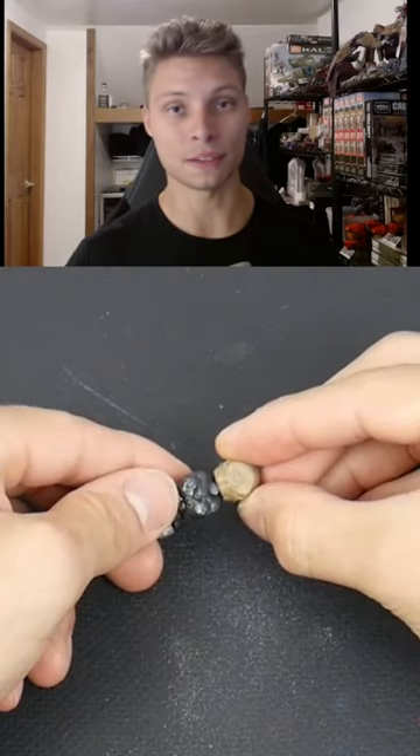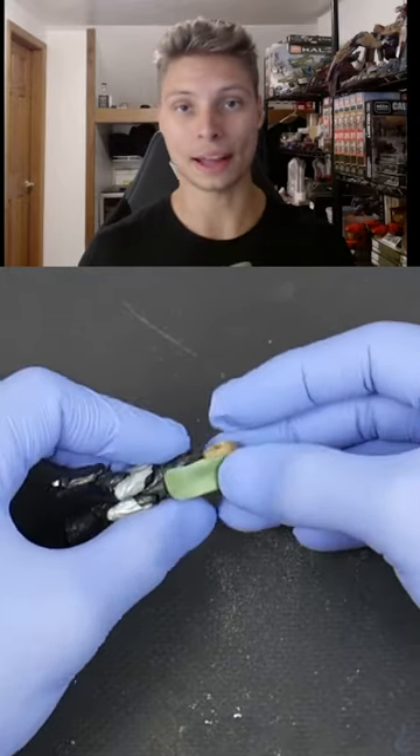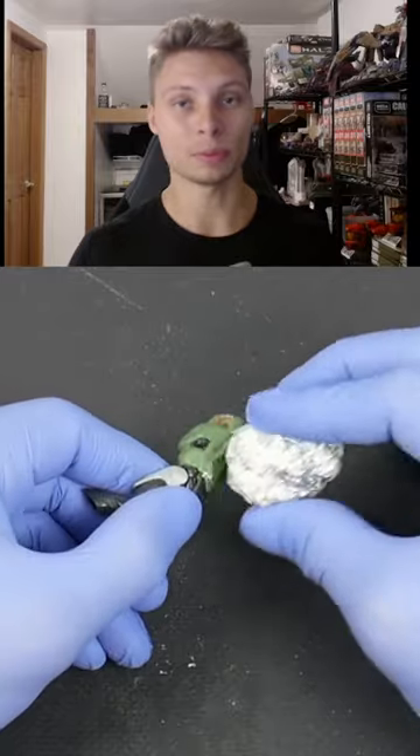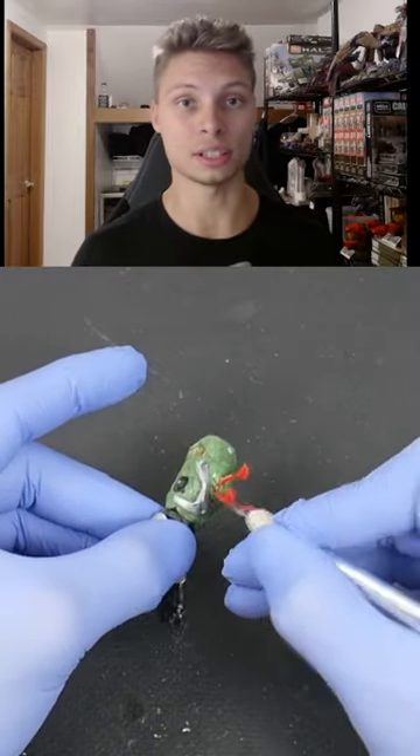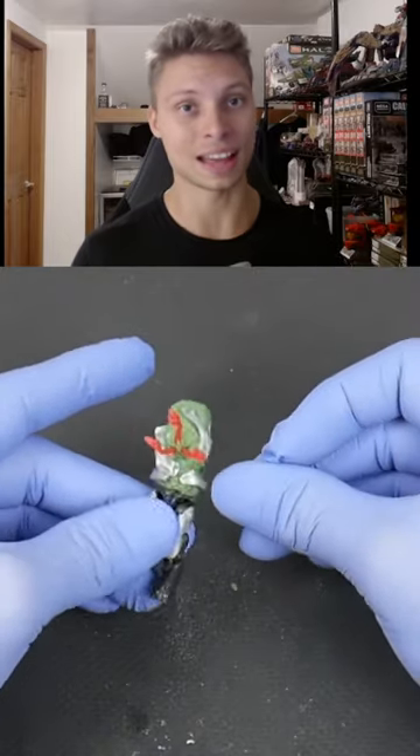This video is really cool because I actually made a full-length tutorial on how I made this flood custom. A lot of people have been asking me how do you make your customs, what kind of materials do you use — so everything that you need to know about making flood customs is in that video.